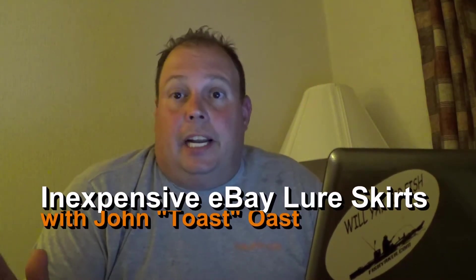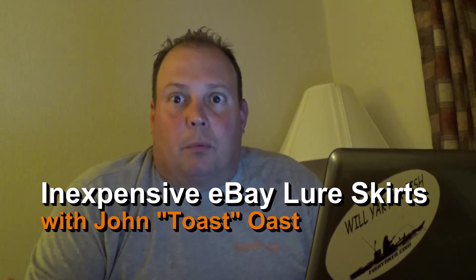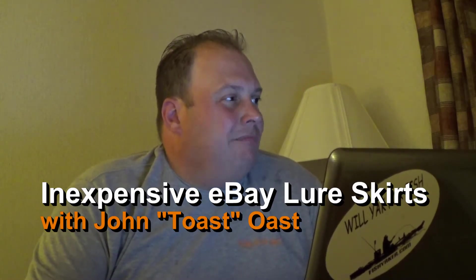Hey guys, I'm sitting here in a hotel on my way to iCast, and I was digging through my camera bag. Last time I went on a road trip it was actually to the Athletics River Company demo day. Right before I left the house I checked the mail and got this — I'd forgotten all about it. So here's another little product review. I'm just sitting here in the hotel so the lighting's not the greatest.